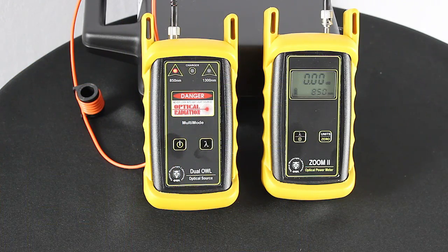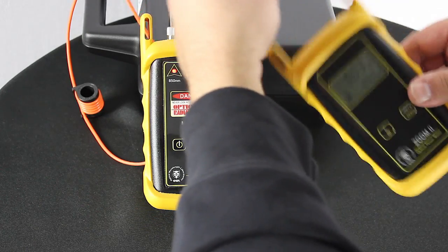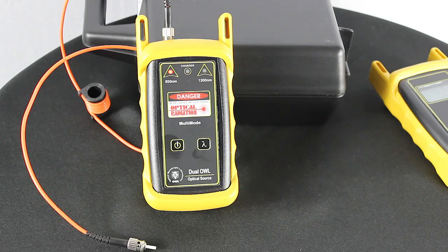Now we can disconnect our patch jumper from the Zoom 2. Do not disconnect the mandrel wrap patch jumper — the transmit jumper — from the dual L850 until all the fibers in our link have been tested. So just leave that jumper right there.